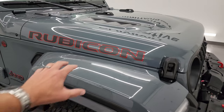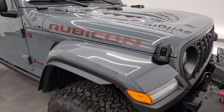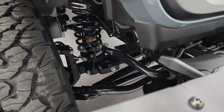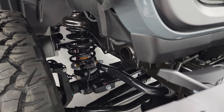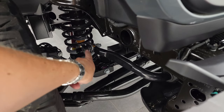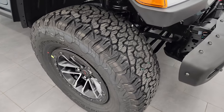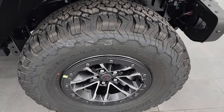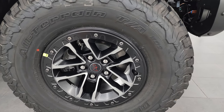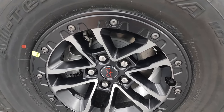The Rubicon X also gives you the color-matched fenders and the color-matched hard top, which are pretty expensive options to consider. The Rubicon X package as a whole is a $12,500 option. You also get the suspension increase — I've heard anywhere from a one inch to a one and a half inch lift. The sway bar links are about an inch bigger and the springs are about an inch bigger. You also get the LT315 70R17 tires — these are BF Goodrich All-Terrain T/A KO2s, the same tires that came on the extreme 35-inch tire and wheel group — along with 17-inch beadlock capable wheels.